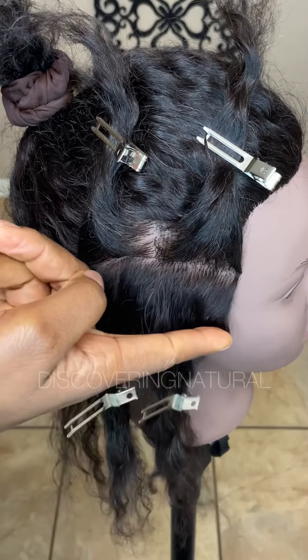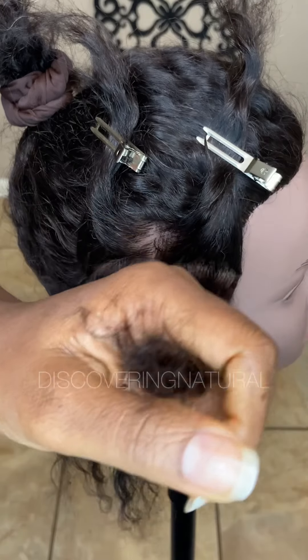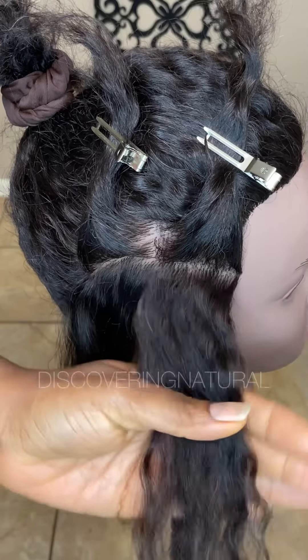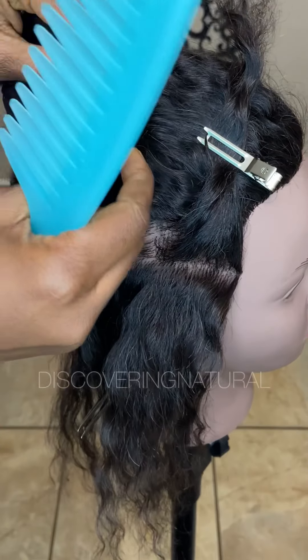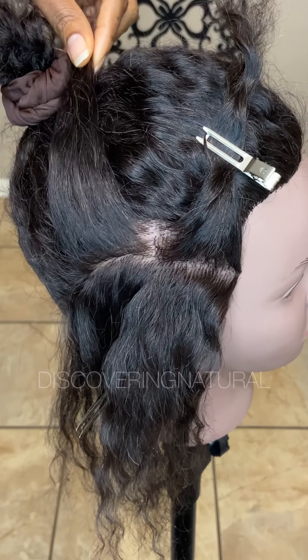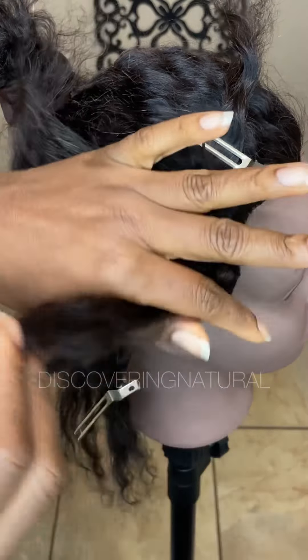We're going to be crossing going from this area to this area. What you want to do is take the hair, detangle it really well, and then loosen this adjacent one and detangle it. Now it's time to braid — we're going to be doing one crisscross to start off.